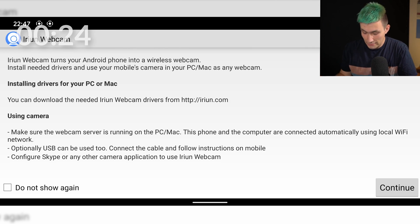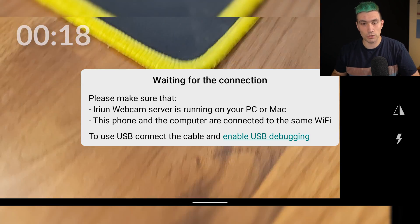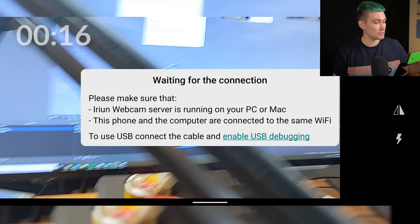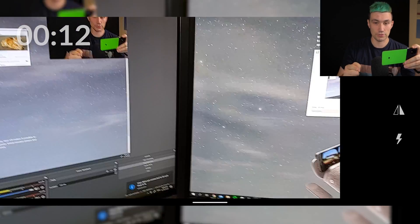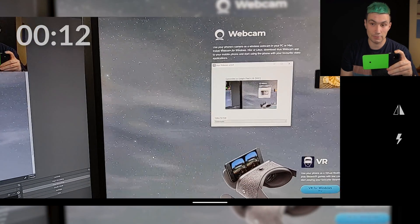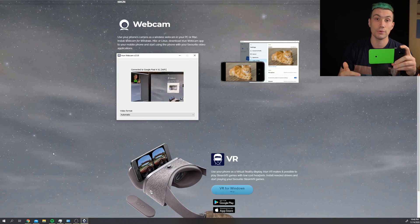In the app we now get reminded to install the application on our computer — we already did this, so we click continue. And after a short moment we should be able to use our smartphone as a webcam. We see the connection wirelessly has been established and we can start using this smartphone as a webcam. Please note that your smartphone as well as your computer have to be in the same Wi-Fi network for the Wi-Fi connection to work.